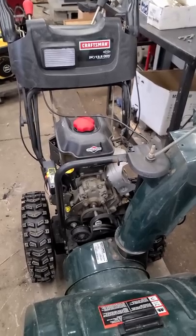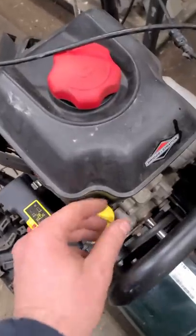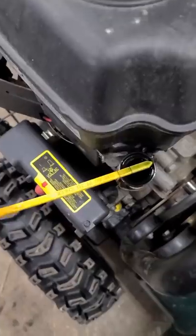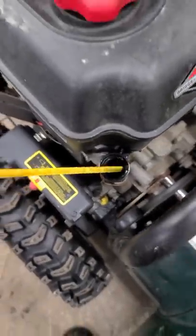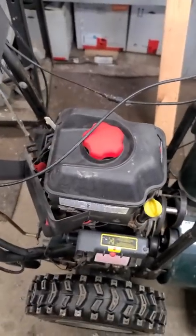Hey guys, welcome back. I just want to make a video today to show you what not to do to your snowblower. Do not run it with two-cycle engine oil because these are four-cycle engines. What happened is the customer ran this snowblower with two-cycle engine oil and he ended up seizing the engine.